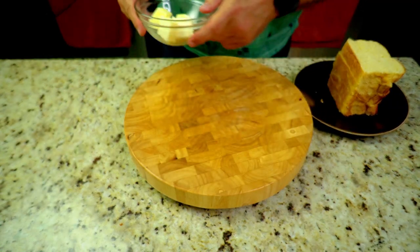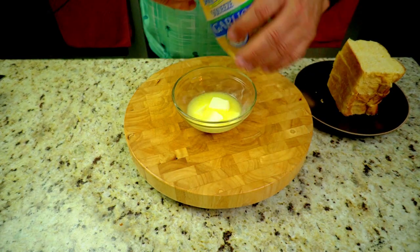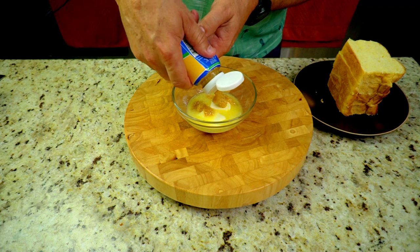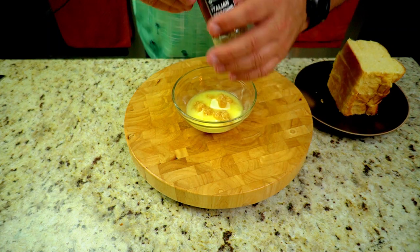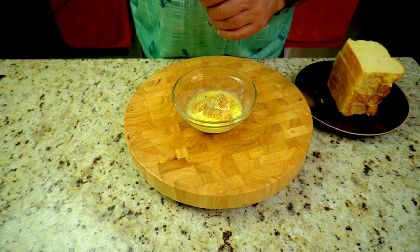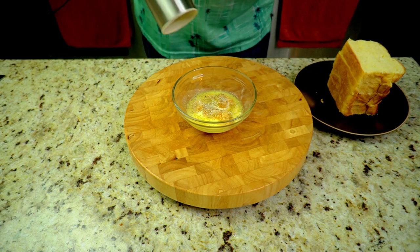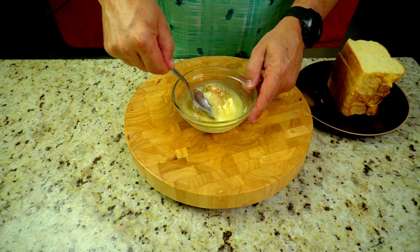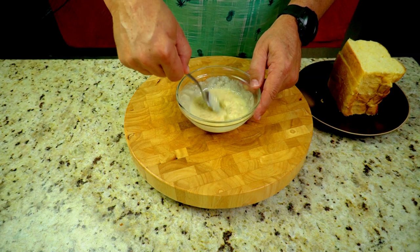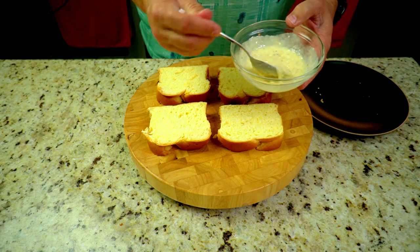We have some butter here — about four tablespoons — melted about halfway. Then we're gonna take our squeeze garlic and put about three good squeezes of that in there. I'll put all the amounts in the description below. Then some Italian seasoning, onion powder — about a teaspoon — some salt. This is going to be like our garlic butter paste. You want to mix that real good, and this is what it looks like once you're done.